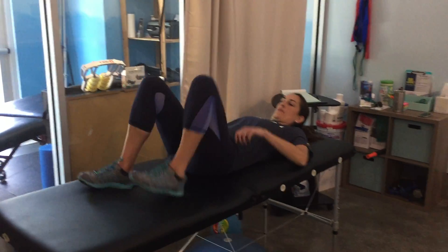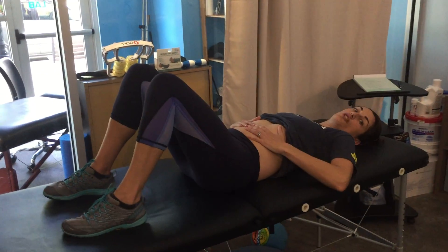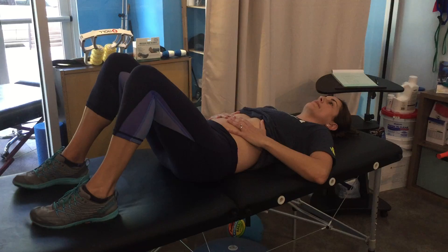We're going to talk about the next exercise for working on your diastasis. Go ahead and lie down on your back, bend your knees, and roll your shirt up so you can put your hands on your belly and feel what's happening at your pelvis and your stomach.